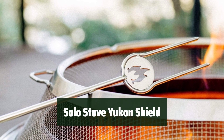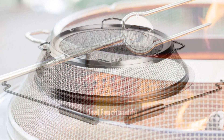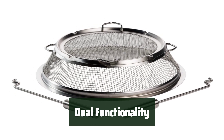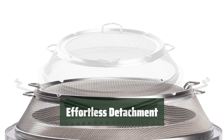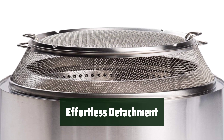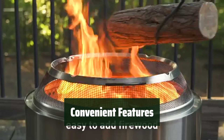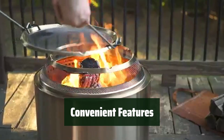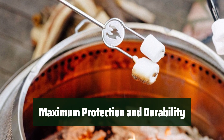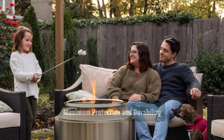Number 4: Take it with you wherever you go and easily add more wood to your fire without removing the entire shield. Not only does it serve as a fire pit cover, but it also acts as a protective shield screen to prevent hot embers from escaping. The removable upper section with heavy-duty stainless steel guild sticks makes it effortless to detach and add wood. Embedded grooves allow you to conveniently rest your roasting sticks while enjoying the warmth of your Solo Stove fireplace. Made from high-quality 304 stainless steel, this accessory ensures maximum protection and durability.